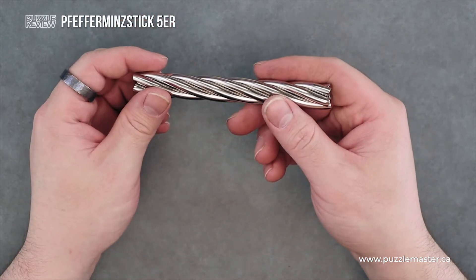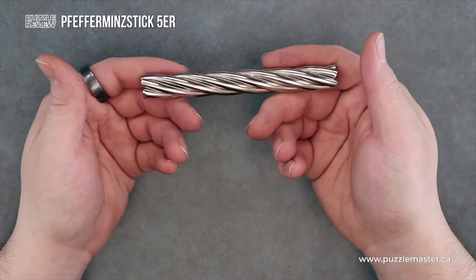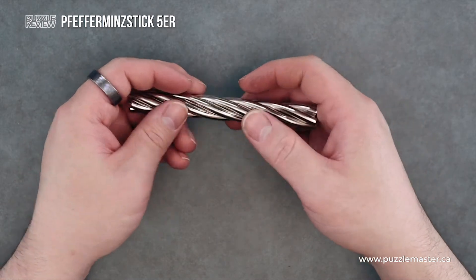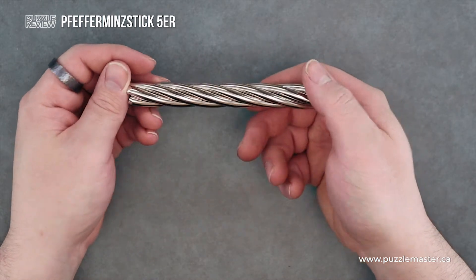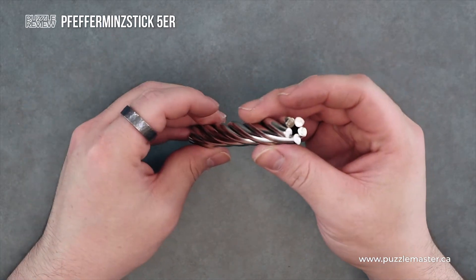Very shiny. Feels good in hand. You can see that it's actually hollow in the center. If you had a pen, you could probably put it in there and use it as a pen — maybe. I'm just talking at this point.